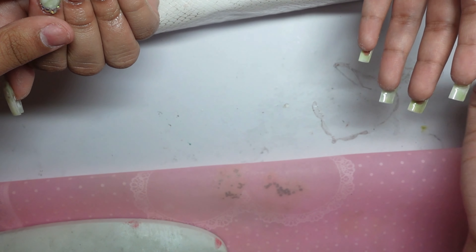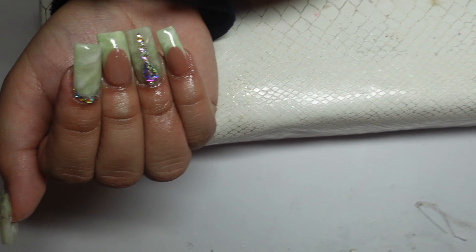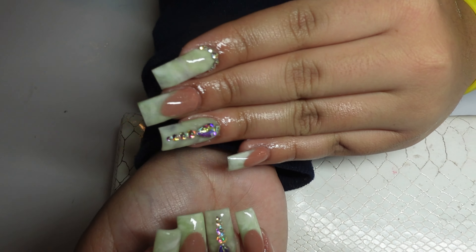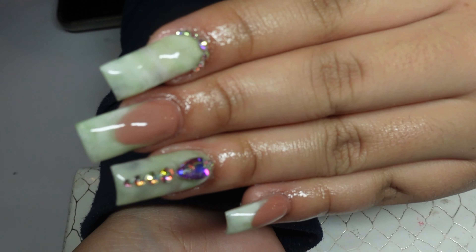What is up, you two. Welcome back to my channel. I'm back with another video. In today's video, I'm going to be doing marble green French tip nails. But before we get started, please like and subscribe, follow me on all social medias, and let's get straight into it.